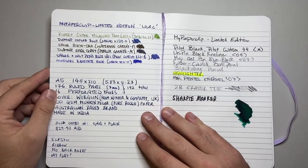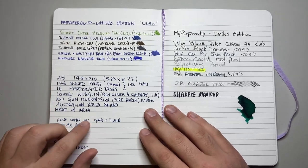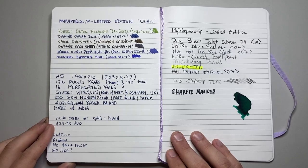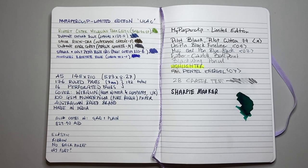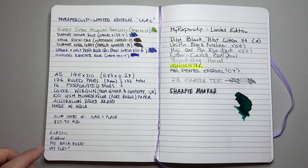It also comes in a grid or check pattern and plain blank pages. This one retails for $29.90 Australian, which is a really decent price point — there are a lot of way more expensive notebooks using this same paper on the market. It's got elastic and a ribbon, no back pocket, and it lays flat.